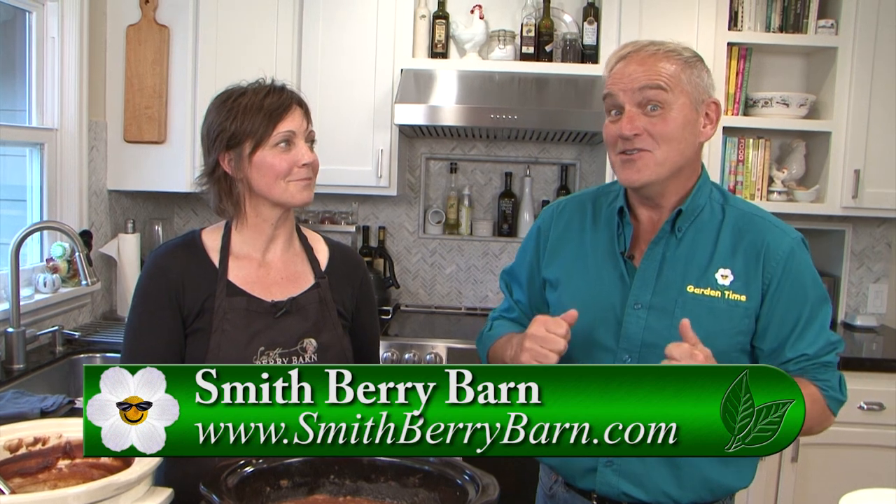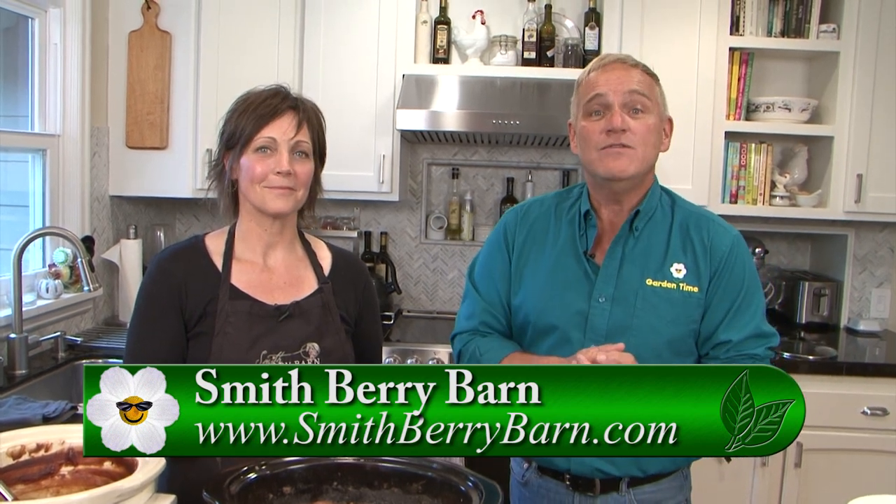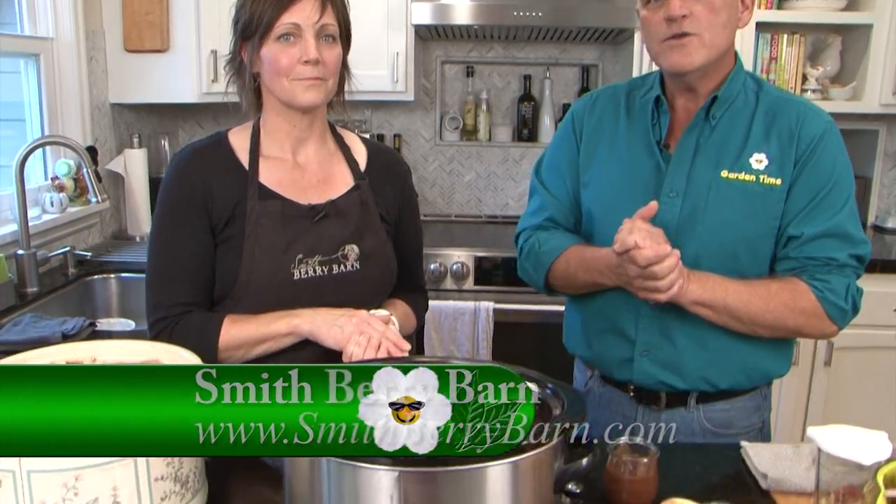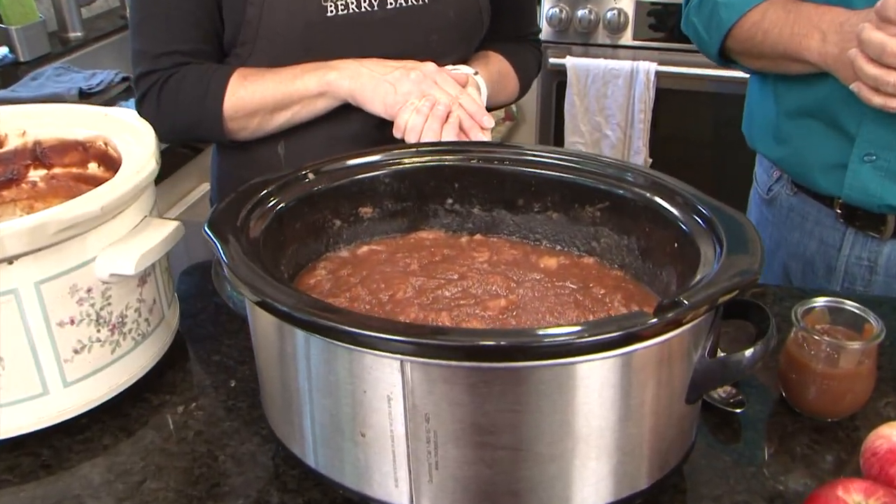We love coming out here and spending time with Joelle and learning how to cook wonderful different recipes. This is easy enough — I know you can do it too. Go to GardenTime.TV — we're going to click you over to their website so you can print this out and make some wonderful apple butter just for yourself and your family.